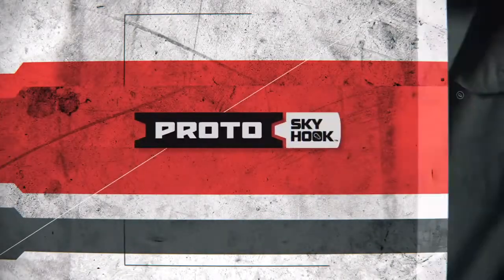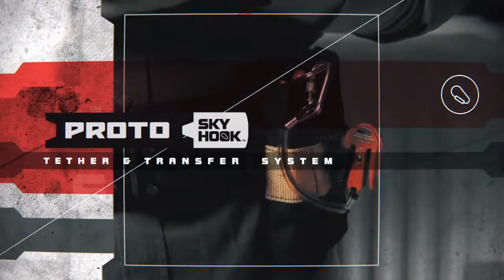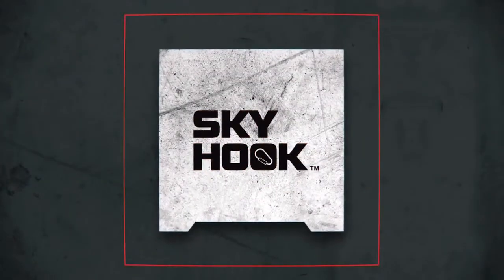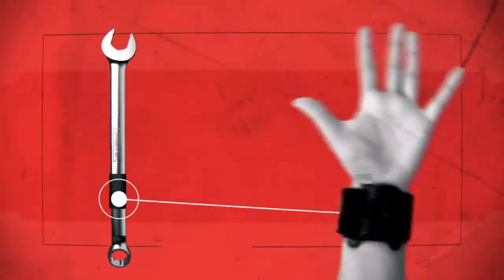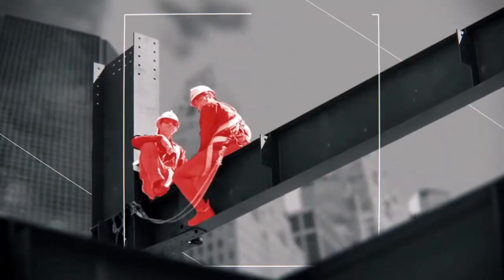Introducing the Proto Skyhook Tether and Transfer System, the new height of job site safety. The Skyhook delivers a revolutionary way to keep your tools connected to your wrist or tool belt at all times without hindering your productivity.